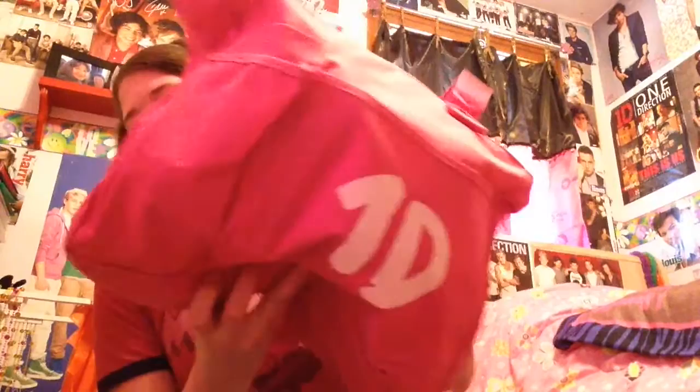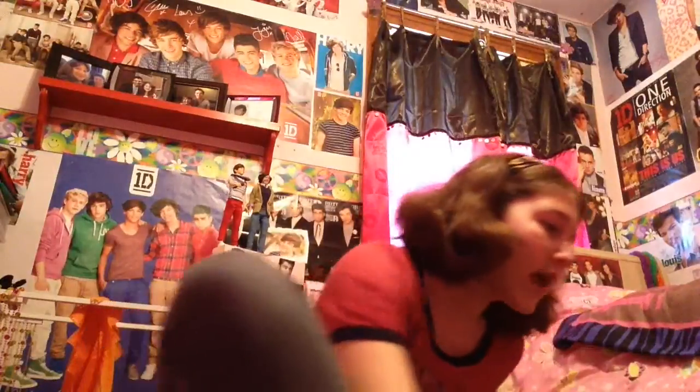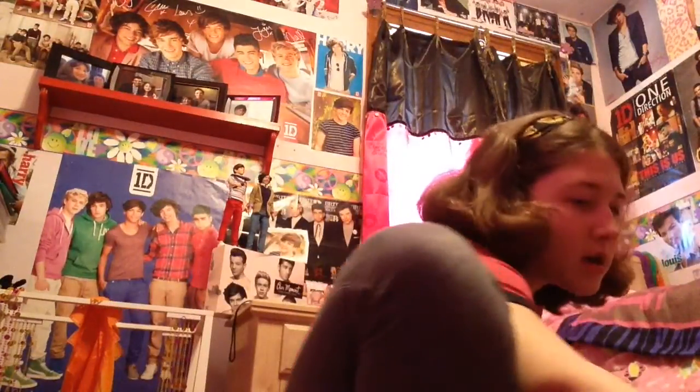I have this One Direction tote bag that I just keep laying around — I'm too lazy to put it anywhere. Next I have a 32-count of Valentine's Day cards, but before I gave them away I counted and there were actually 40 cards in here, so I got pretty lucky.